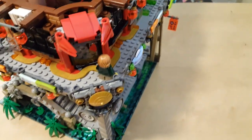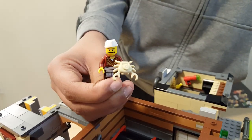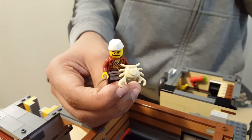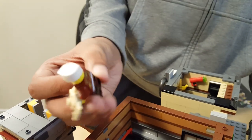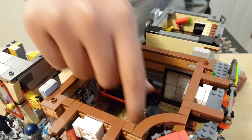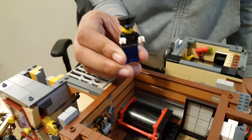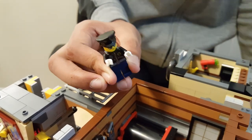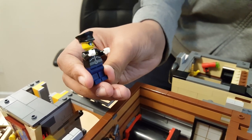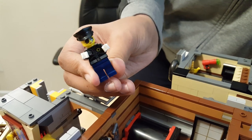Our next minifigure is Severin Black, the crab restaurant owner. He has a crab on him, a hat with a red and gold crab shirt — it's crabulous. Then you have Officer Noonan, the only police officer in Ninjago City. She has jeans and a cool silver-over-black torso with sunglasses and an officer's hat.